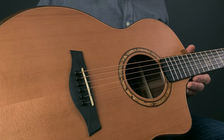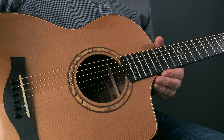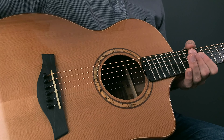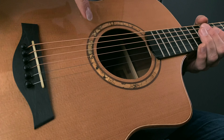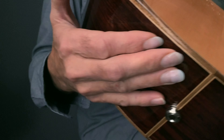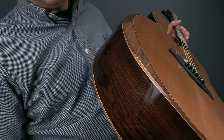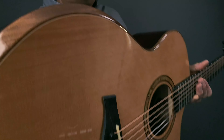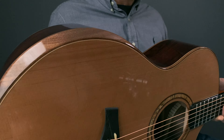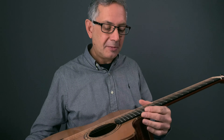Cedar is very responsive. Another thing we did across our entire collection is avoid any inlay or plastic on the instruments. The rosette, for instance, is walnut with spalted maple, and the bindings are also walnut. You can see this incredibly beautiful armrest bevel, which makes the guitar super comfortable — important because you're practicing for long hours if you're learning fingerstyle. That's what makes you incredible: hours of practice.